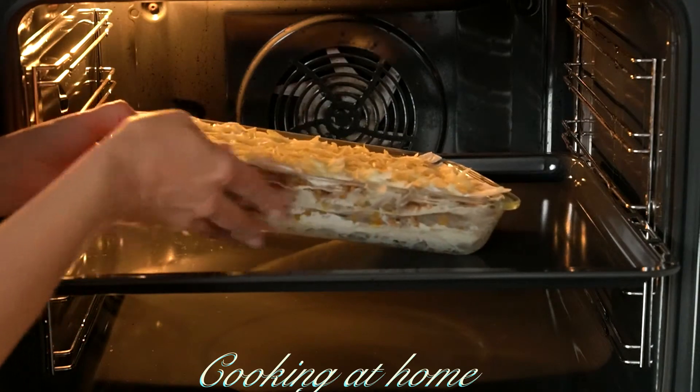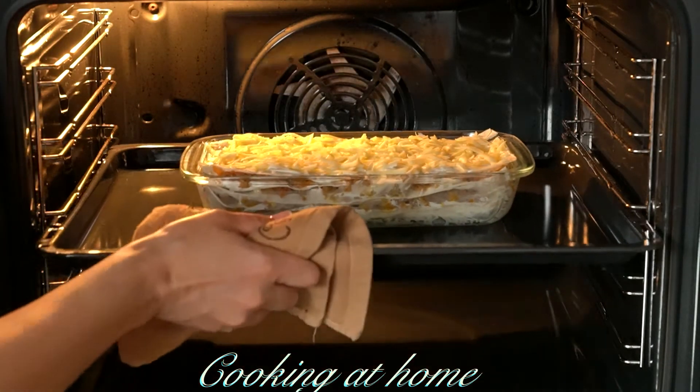Let's put it into the oven at 170 degrees Celsius for about 15 minutes.